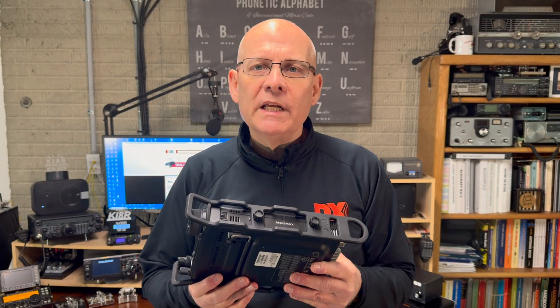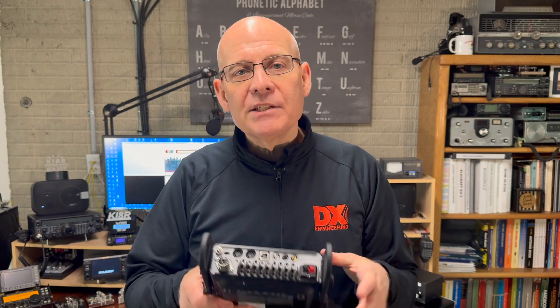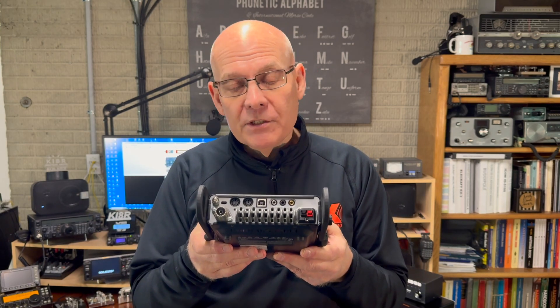The side rails are made from sturdy, high-strength, yet lightweight impact-resistant black polymer. These rails are flared on the front, allowing for easy access to the front panel controls while protecting the front and the rear of the radio. Access to the rear ports on the radio is easy as well.